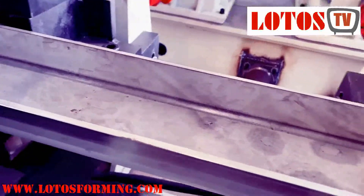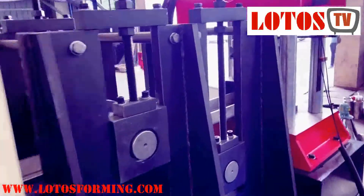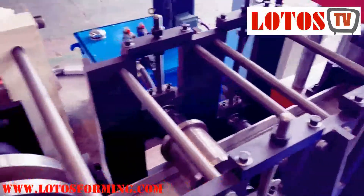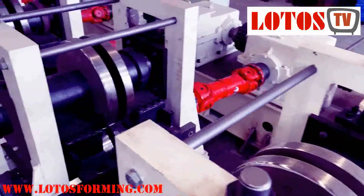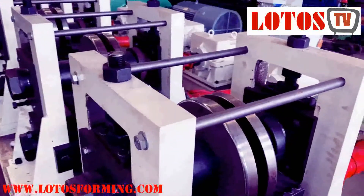This is after forming — almost the last steps. These two units of rollers are used for the regular U-purling shape. We can check how big the rollers are.